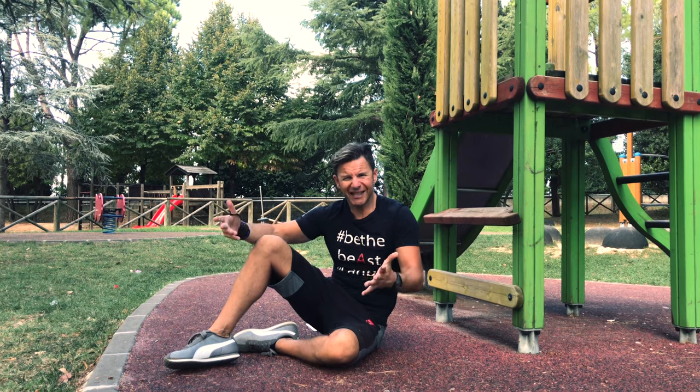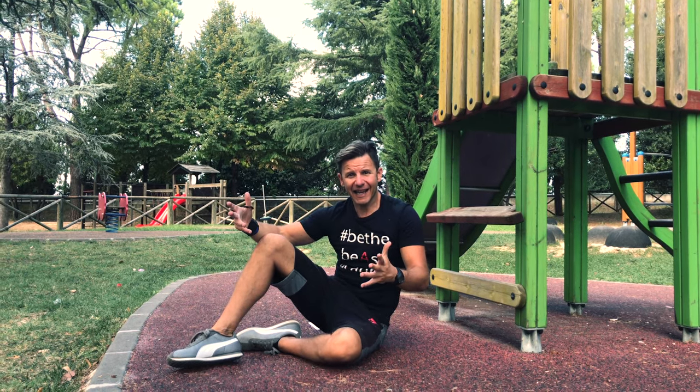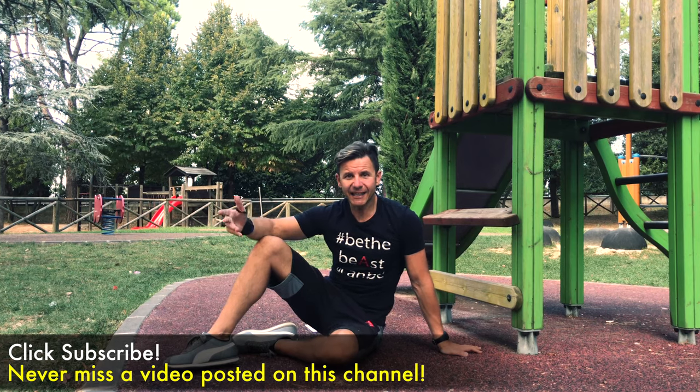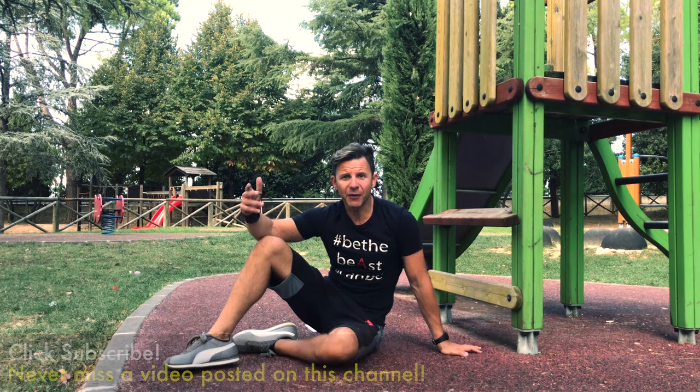The dragon flag is a preparatory exercise — an exercise that you do in order to progress one day to a more advanced skill: the front lever, one of my favorite ones.